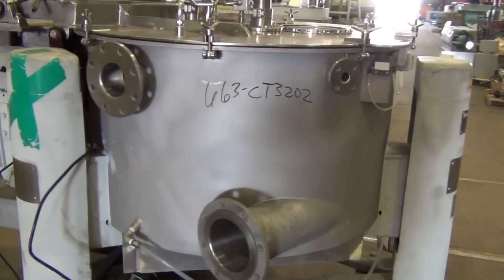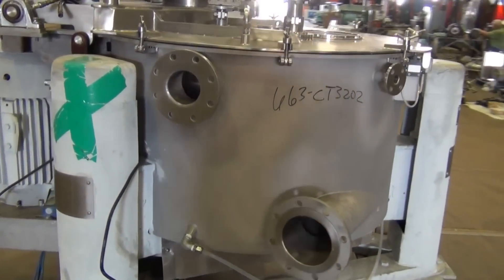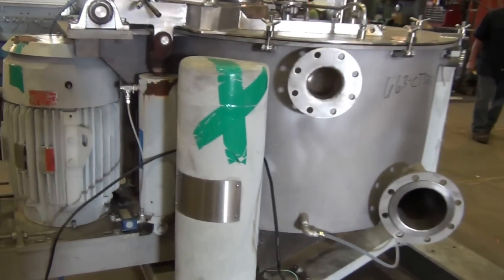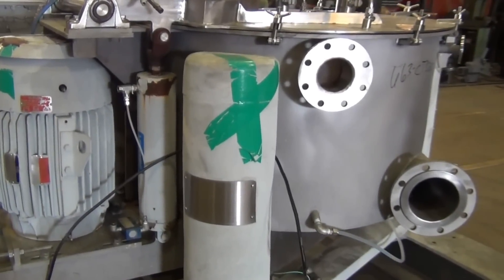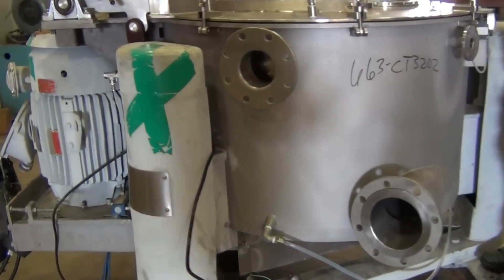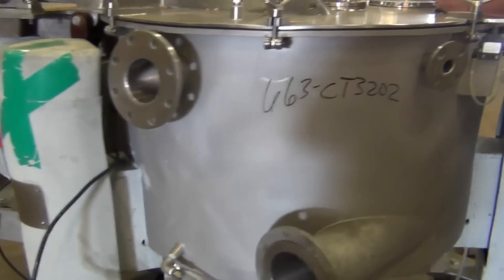No adjustments need be made if it's running a little too slow or a little too fast. However, a significant difference from rated speed might indicate a problem. Also with a used centrifuge, if it's running very slow or very fast, it may indicate a prior field change in the unit.